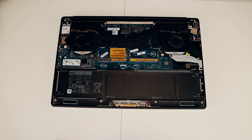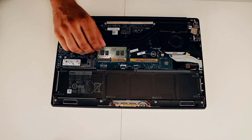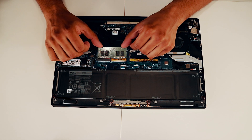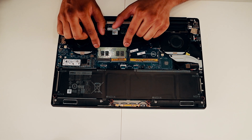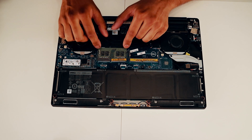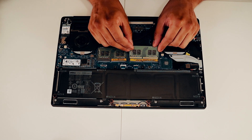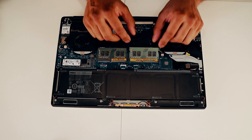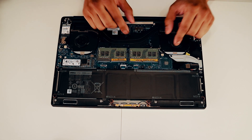Now we're gonna plug in the new RAM sticks. Gently slide it in and press it in here, then press it down to lock it in. And the other RAM stick the same way — gently, you don't want to break anything — press it down.